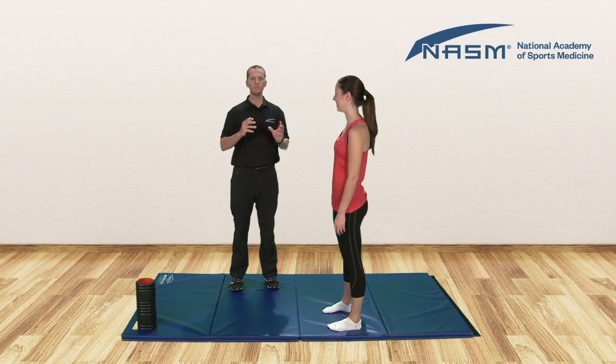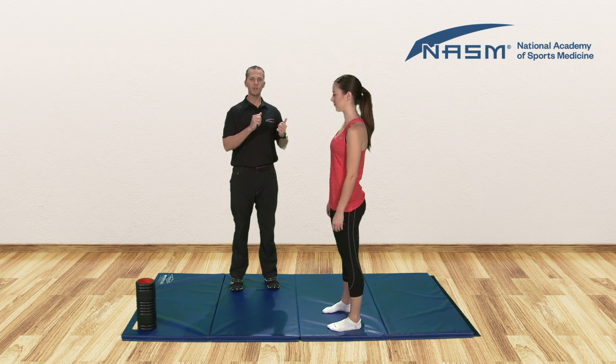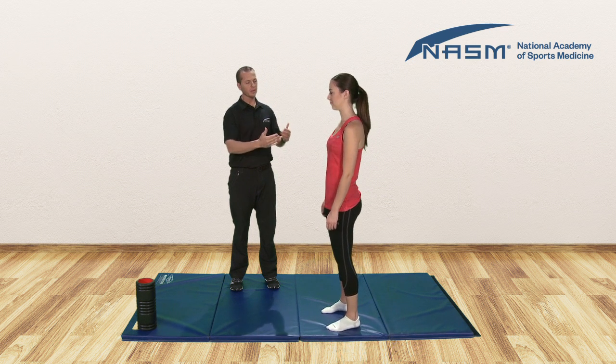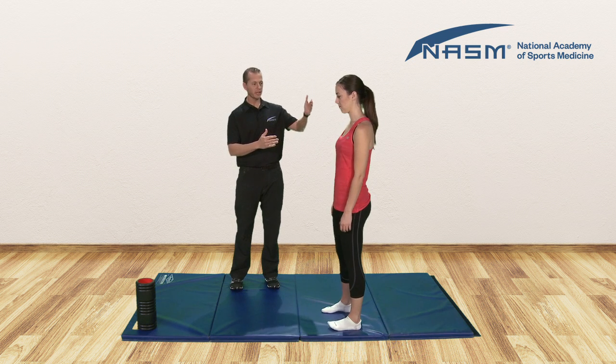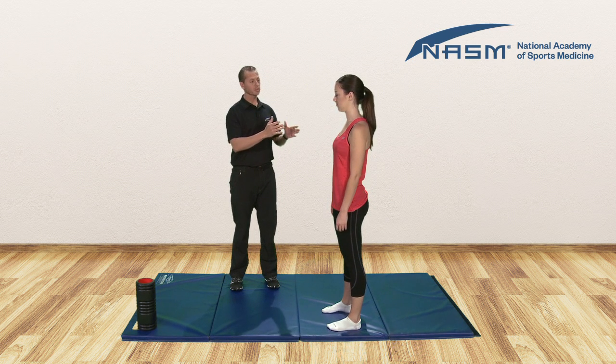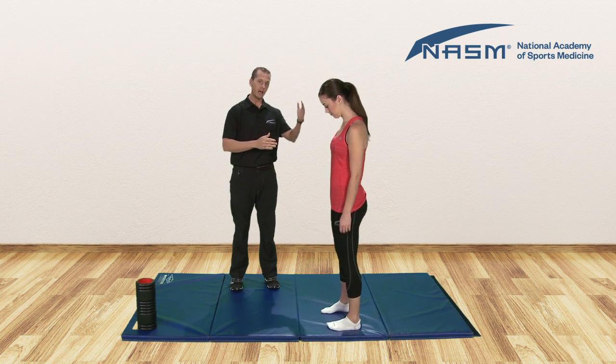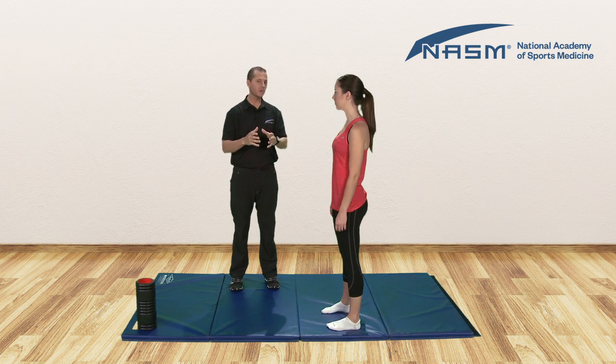Let's look at designing a quick movement prep program specifically for your client based off of their overhead squat assessment. From the lateral view we're going to look at the arms falling forward. What we want from the client as they're squatting is that they should be able to maintain their arms directly above their head or in line with their torso. One of the common movement compensations is they start to fall forward.